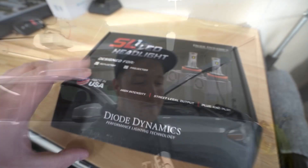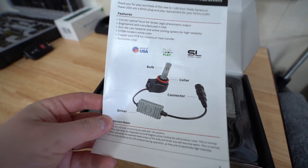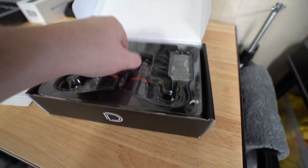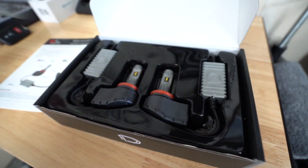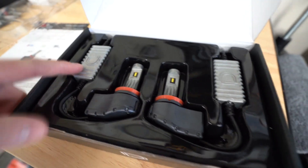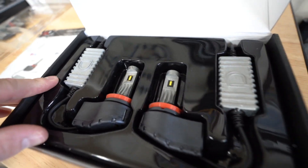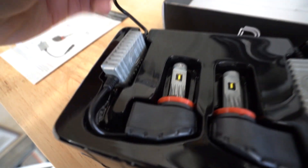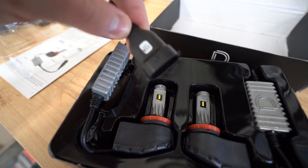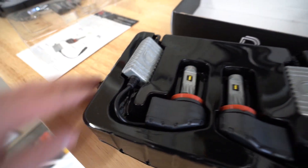Alright, with that said let's get these guys unboxed and then we'll pop them into my Tacoma. Inside the box you've got your installation instructions right up top, then the packaging, and then the lights themselves. All the construction seems to be made of metal, which is really nice — there are no cheap parts in here. You can see the H11 plug connector, so everything about this is straight plug and play.